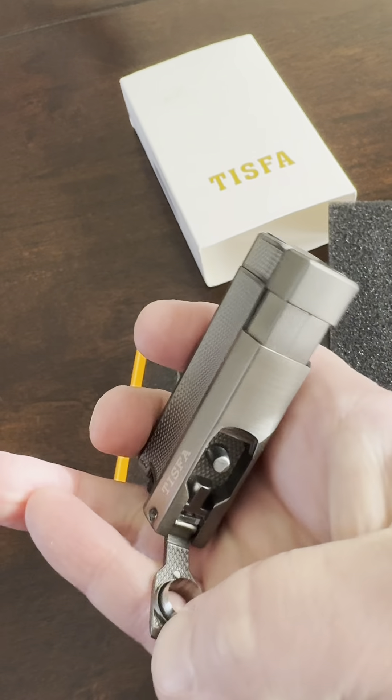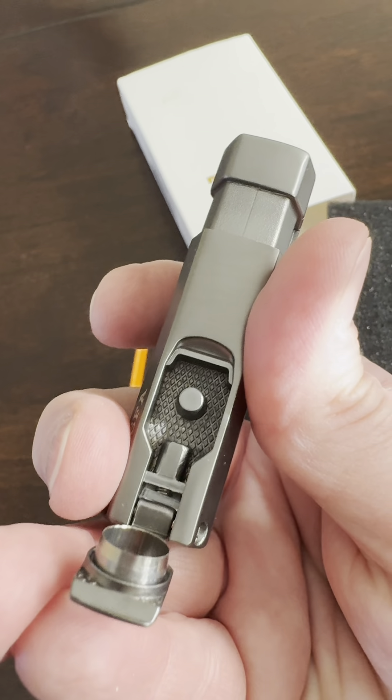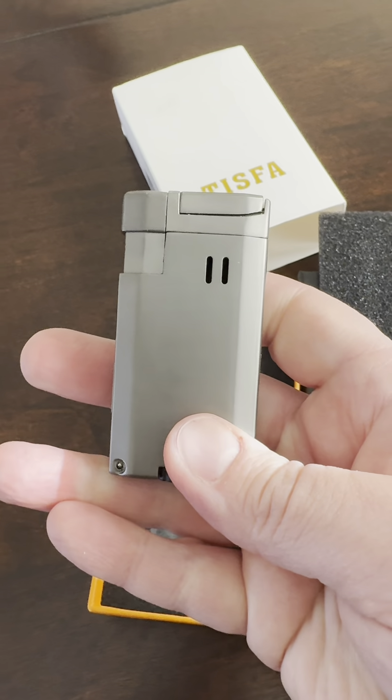Here is a punch for your cigar — very nice. The flame level is adjustable. Let's go ahead and fill this and try it out.